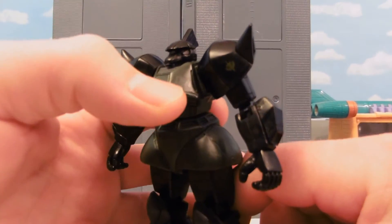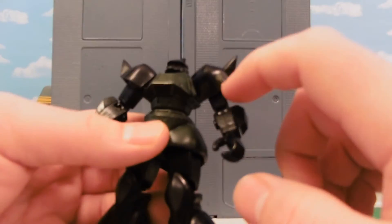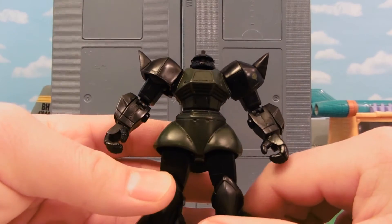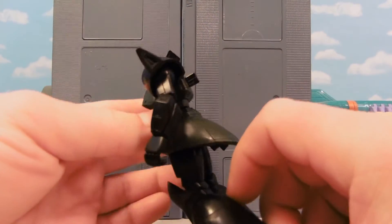You can still see the eye there and the number 7 if you look closely. Oh, the Zeon symbol as well. Just jet black as can be.